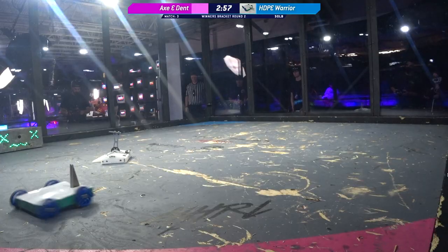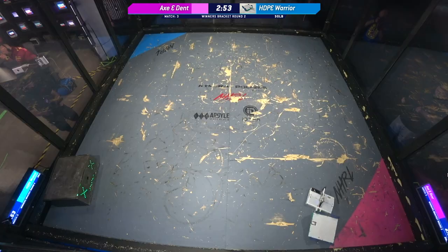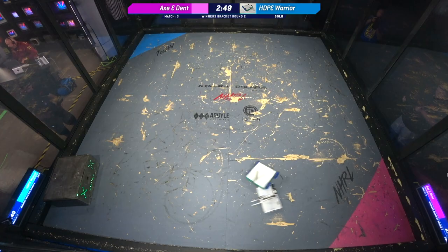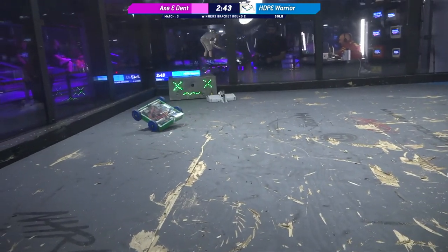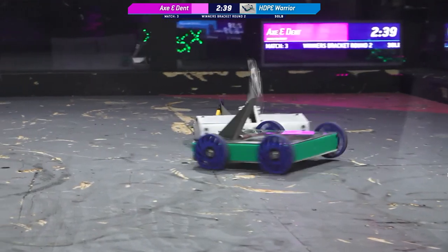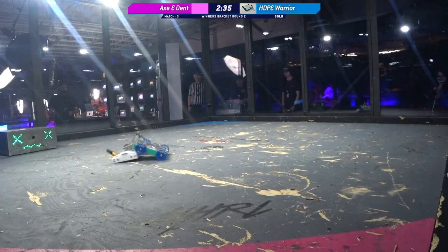Whoa! Fast box rush from HDPE Warrior. HDPE? Let's just call that one Warrior, Kyle. I mean, HDPE is a pretty commonly used material in robot combat. Yeah, but I can't say that fast. That's a pretty fast acronym, you know? HDPE? You're just a better person than I am, Kyle. I just say HDPE a lot more, I think.